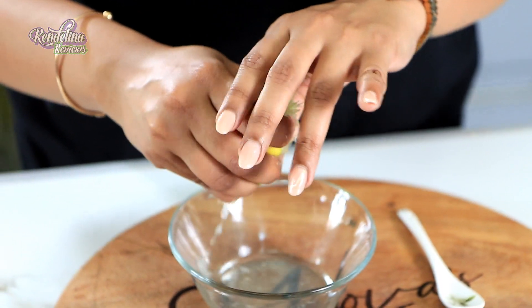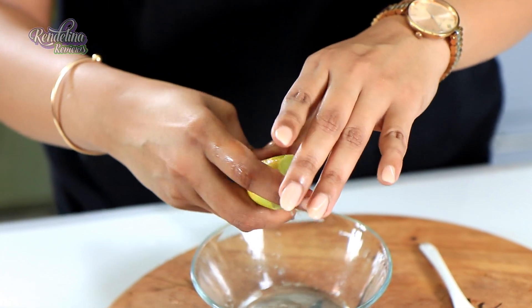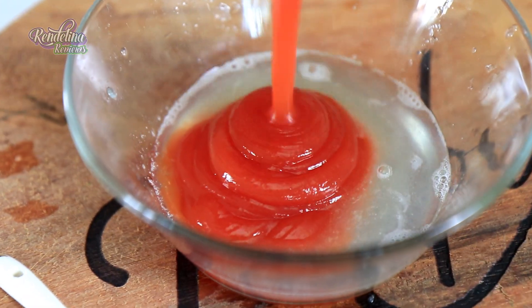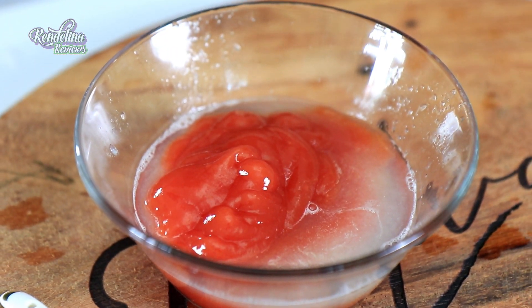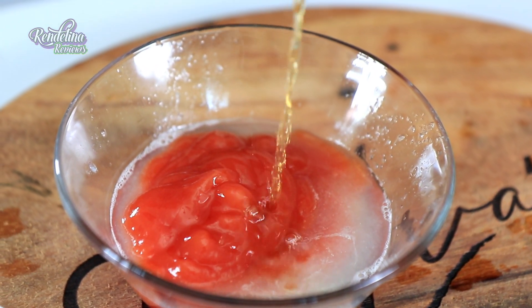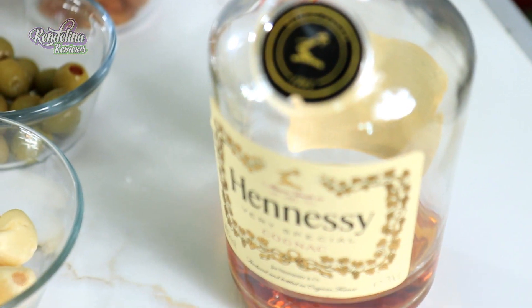For the glaze: two tablespoons of citrus — we have a lemon — so two tablespoons of lemon juice. Then two tablespoons of ketchup or barbecue sauce, and a tablespoon of the good stuff — cognac.